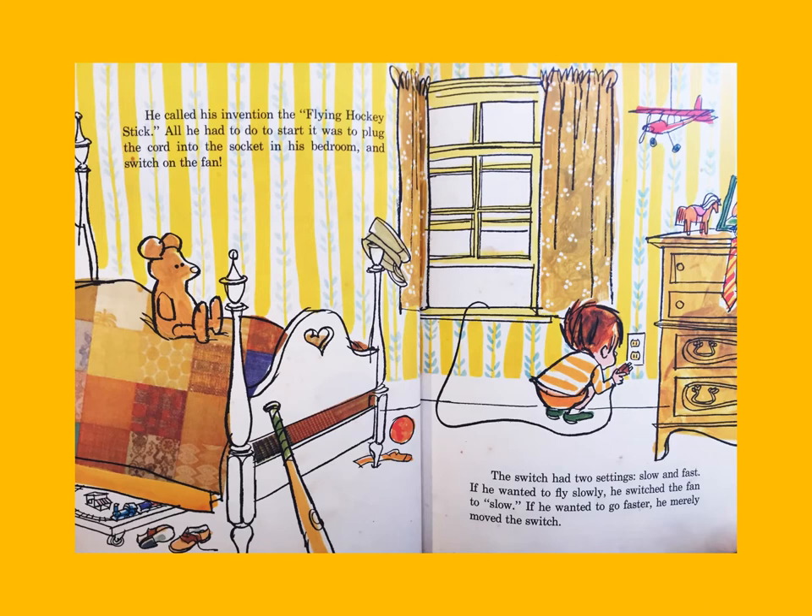He called his invention the flying hockey stick. All he had to do to start it was to plug the cord into the socket in his bedroom and switch on the fan. The switch had two settings: slow and fast. If he wanted to fly slowly he switched the fan to slow; if he wanted to go faster he merely moved the switch.